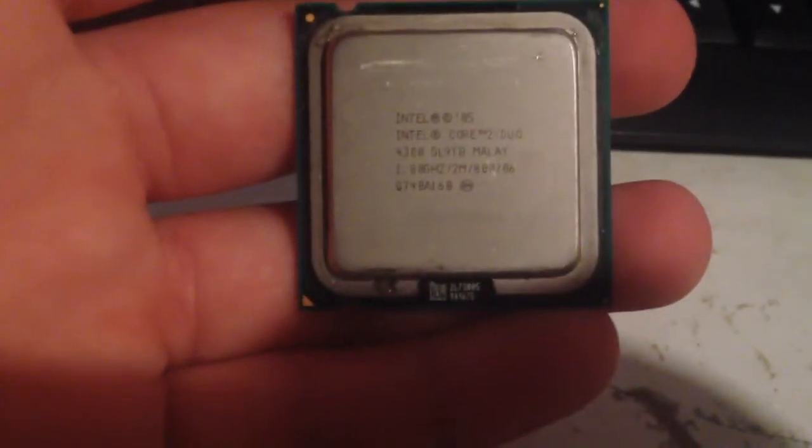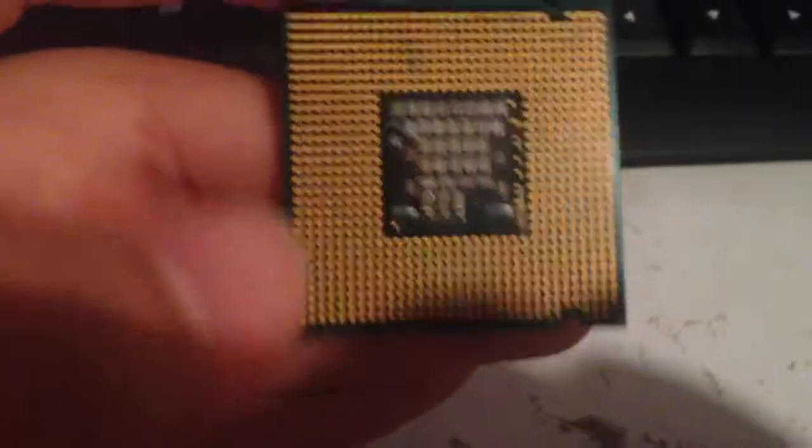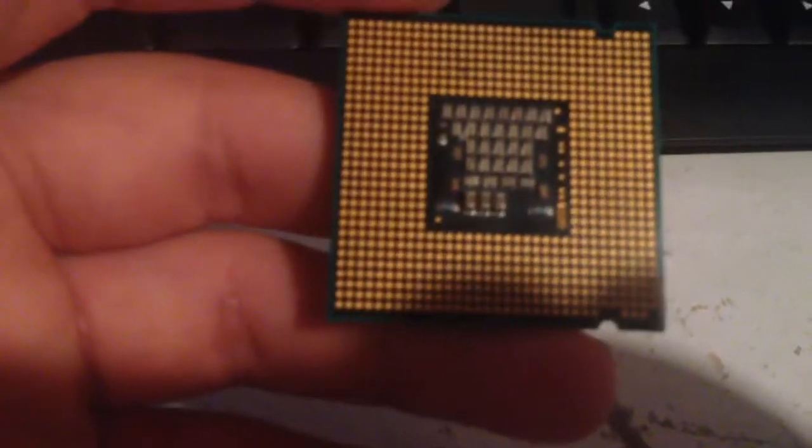Right here it looks normal. But once we get to the other side, this isn't normal. Yes, this looks fine, but something looks a little off, right? What the heck? We are missing pins.